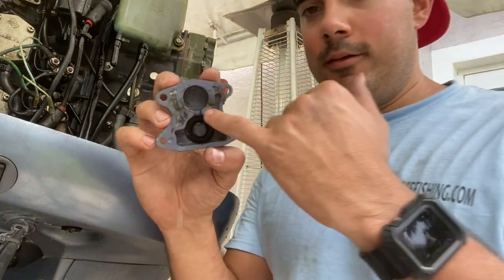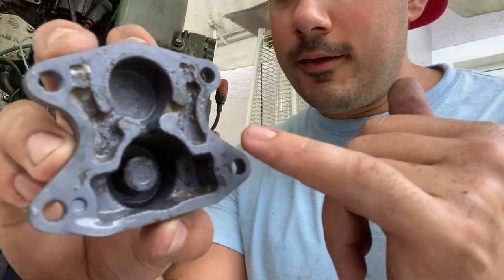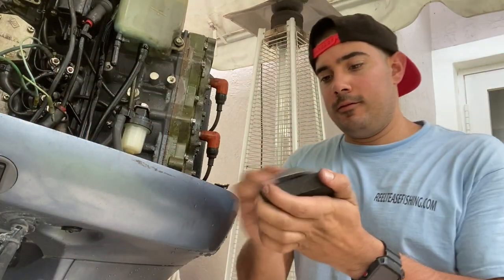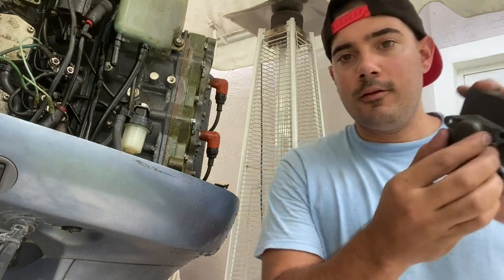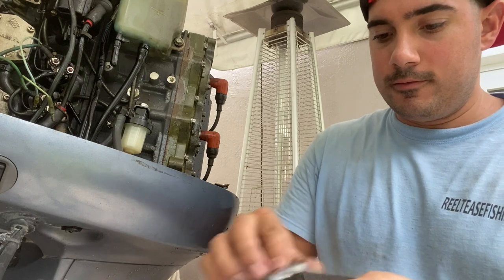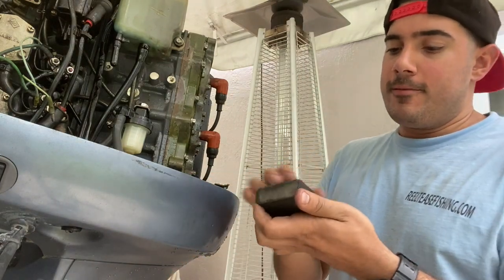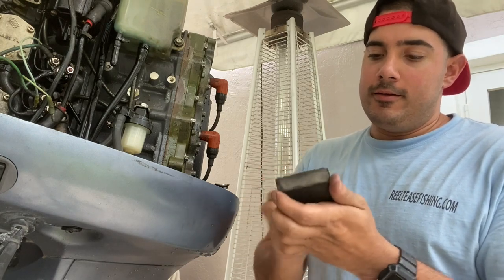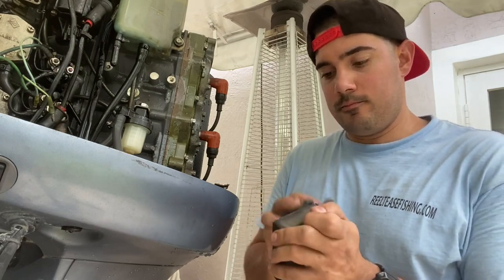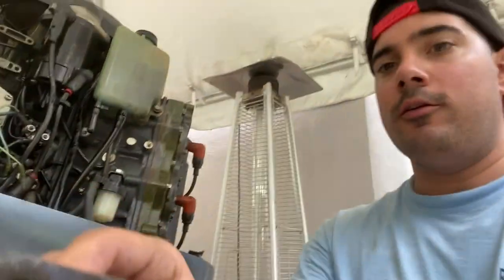We've gone ahead and cleaned out this part, but as you can see there's old residue from the old gasket. These allow water to bypass — remember, this is under a little bit of water pressure. We're going to sand it — nothing crazy, just nice and smooth, nice and even. We are trying to eliminate as much of that residue as possible. Sometimes it's not residue, it's corrosion — you have a lot of corrosion causing pitting in the aluminum, and you're going to want to sand some of that off. Just make sure everything is nice and smooth with no more pieces of gasket. Looks good — let's move on to the actual block itself.